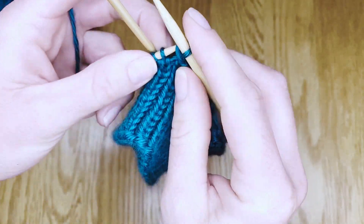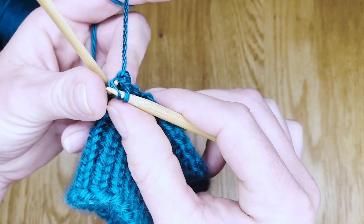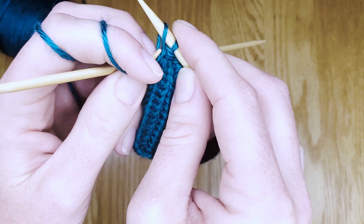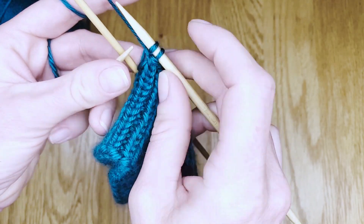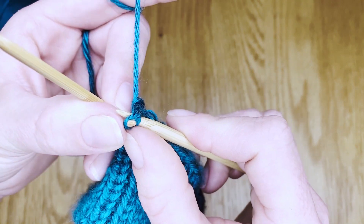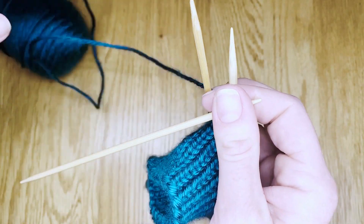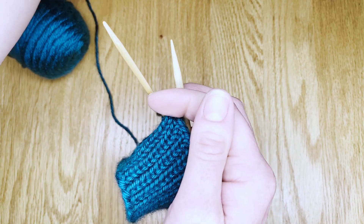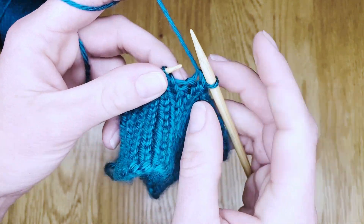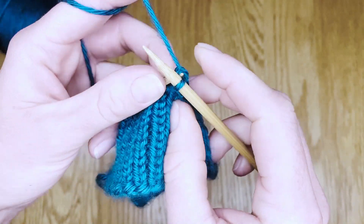Here again as we come to the end of the left hand double point, we only have one more live stitch left. We'll take that off the double point — you need to hang on to it until you have slipped that first stitch over the second. Then you can set your second left hand double point needle aside. Turn the corner in the same way as we did before: knitting one, slipping one over the other.